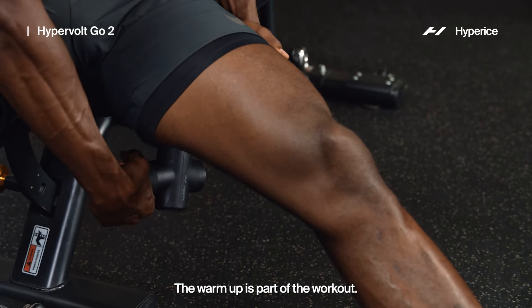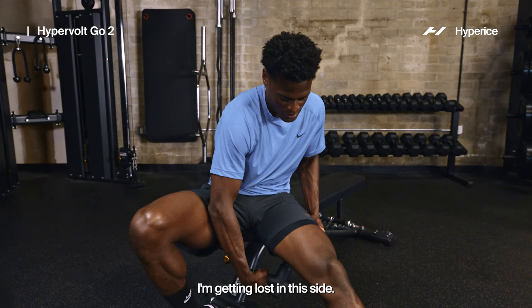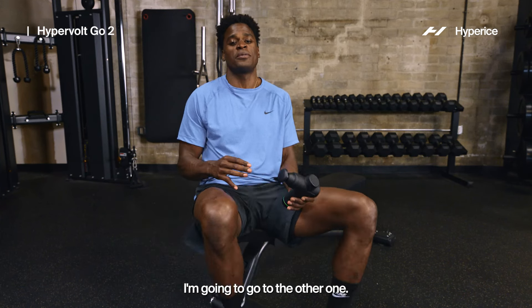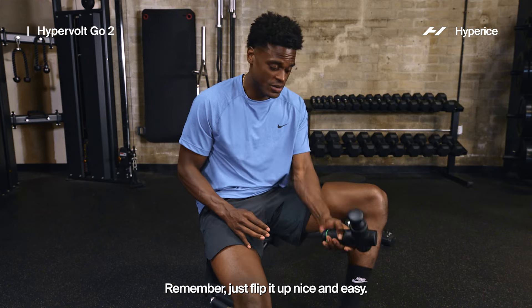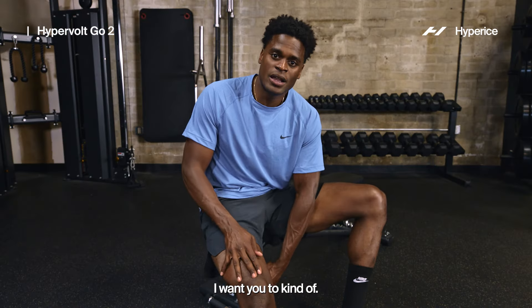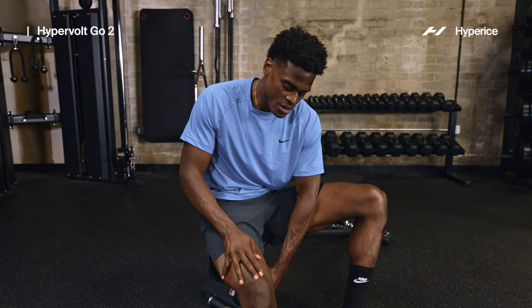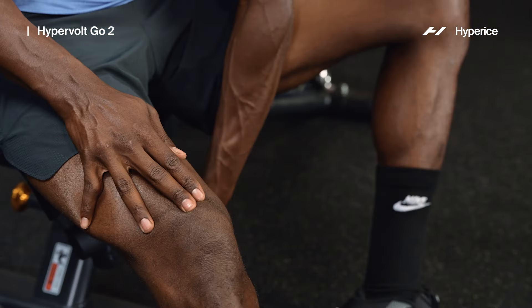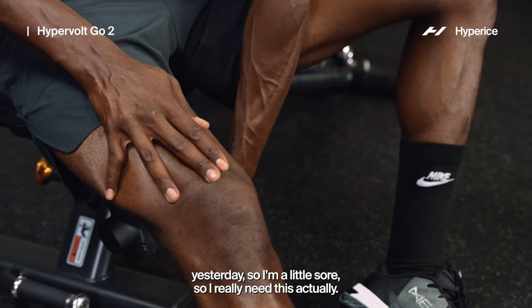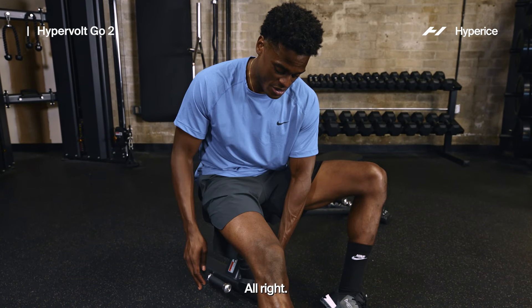The warmup is part of the workout — you can't think of it as a separate thing. Let's go to the other hamstring. Remember, just flip it up, nice and easy, move left to right. You'll be able to memorize this routine. Don't just have the Hypervolt laying around — use it. I had a tough run workout yesterday so I'm a little sore, so I really need this actually. Keep moving up and down, left to right — you've got to treat the ham hocks well.